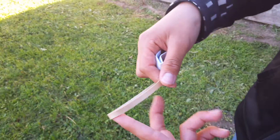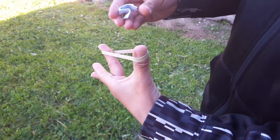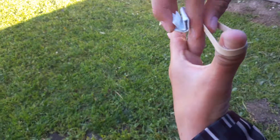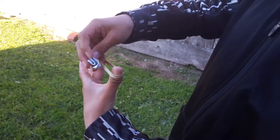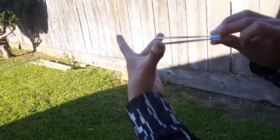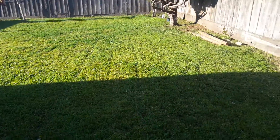And you just get your rubber band, put it on your finger, and over here you're gonna do this, guys. Look — this part — you gotta get it. It's gonna be like this, guys, and it actually works really well.